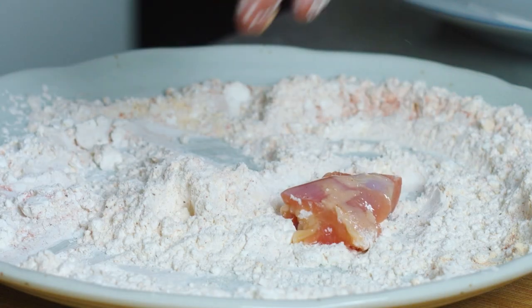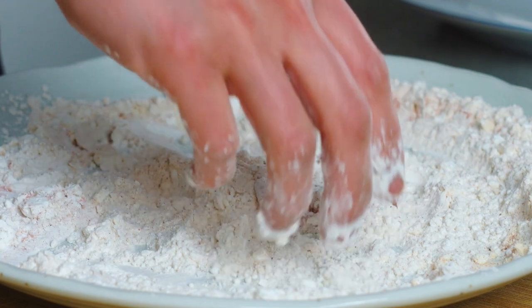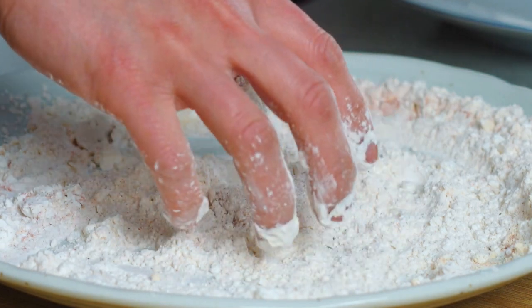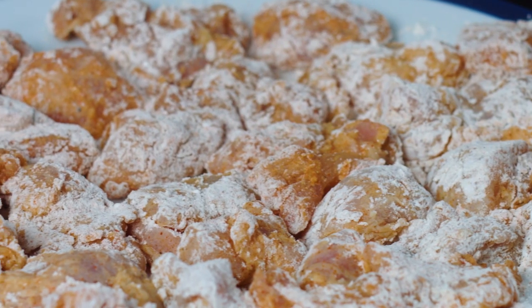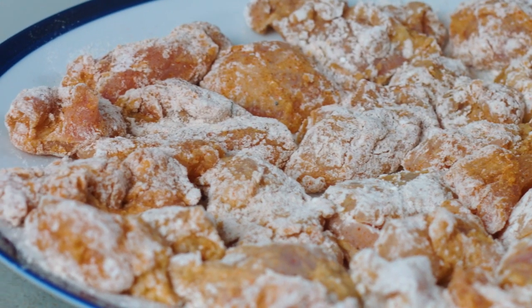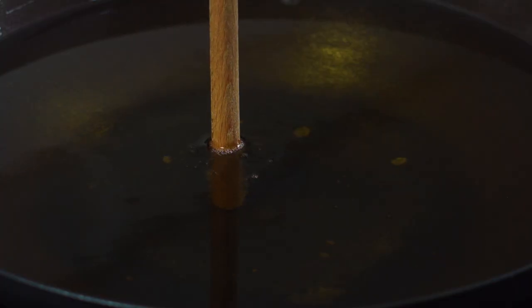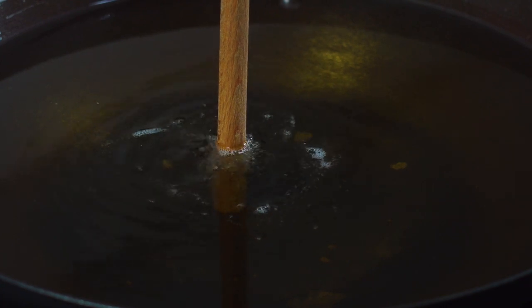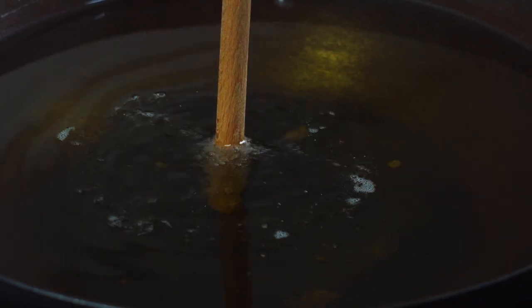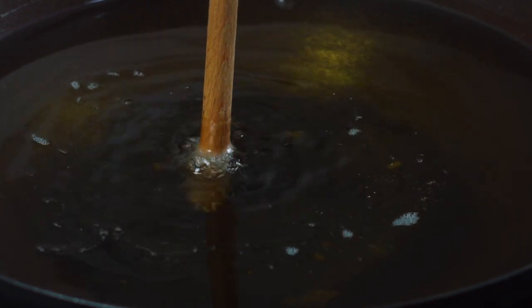Getting your chicken chunks in and then giving everything a really good toss, making sure all of the surface area is covered so that your chicken pieces don't burn and certainly don't lose too much moisture in the deep frying process. Now we're ready to deep fry. Get your oil in a wok or a deep-sided pan. The best way to tell that the oil is ready is to go in with the end of a wooden spoon — you should start to see bubbles coming from there. Oil is hot enough.